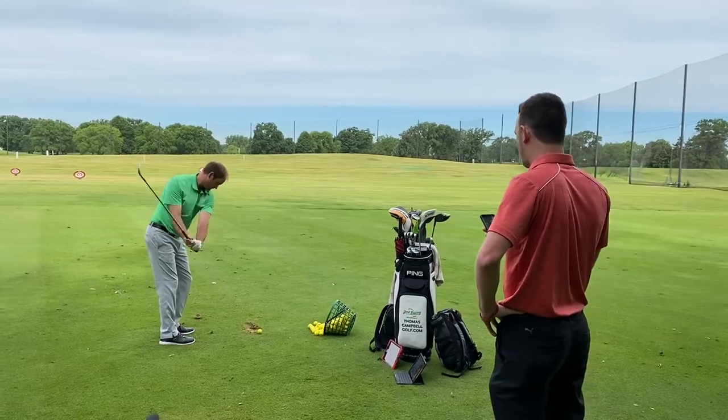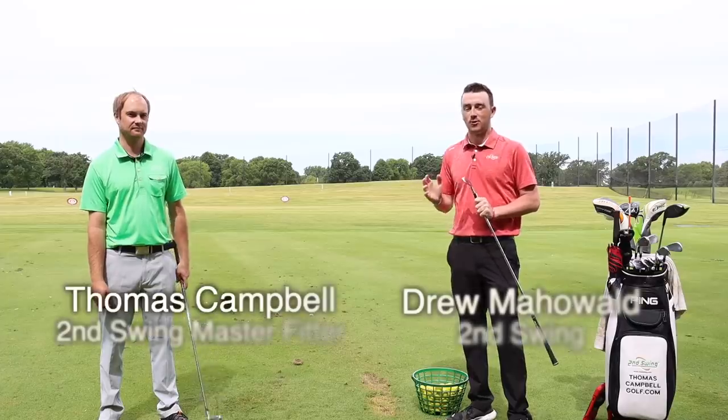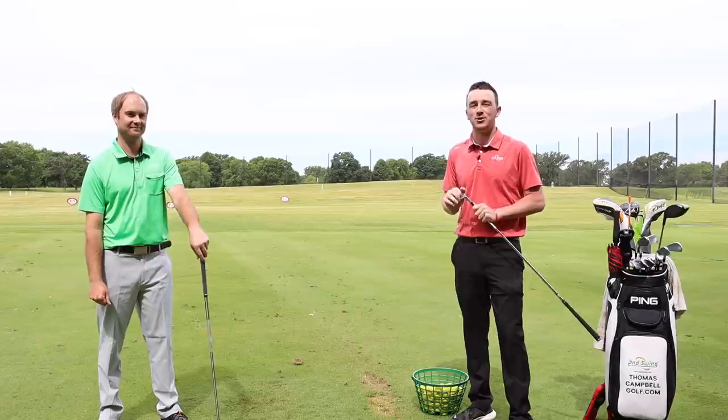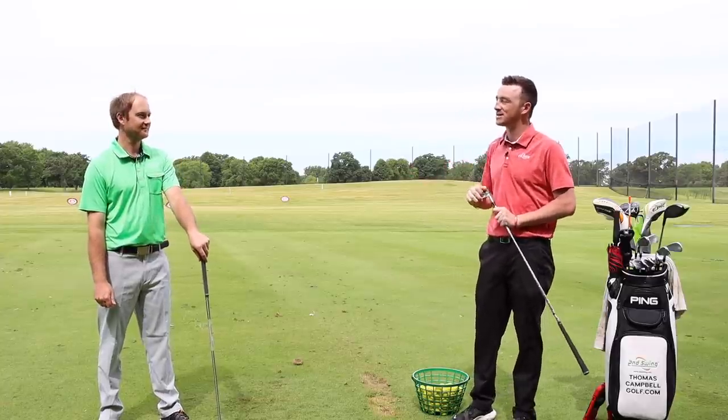Hey there golfers, I'm Drew Mahold with Second Swing Golf. I'm joined by Thomas Campbell, a master fitter at Second Swing. We're outside today, filming for the first time in a long time due to COVID-19 restrictions. We haven't been able to film videos, but we're back today practicing our social distancing.